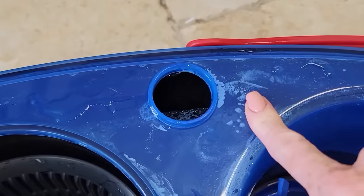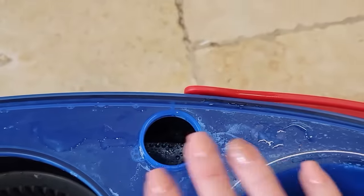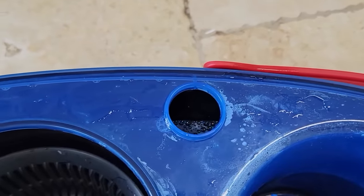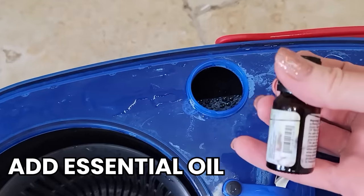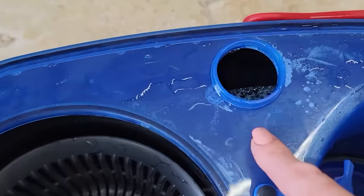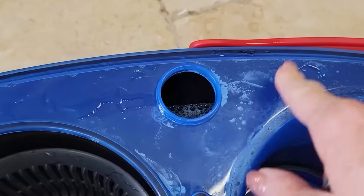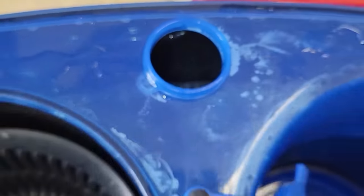Now what I'm going to talk about next is optional. I think the scent from the laundry pod is really nice — I like that a lot. But if you prefer, you can add a few drops of essential oils or fragrance oil into this if there's a particular scent you're partial to. You could also add tea tree oil, which has some antibacterial properties — always nice for cleaning.